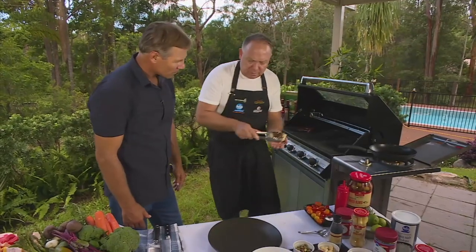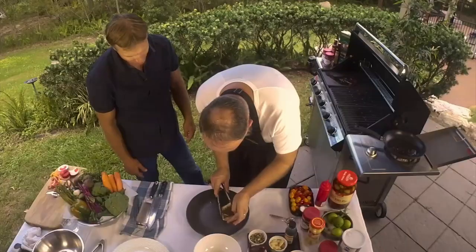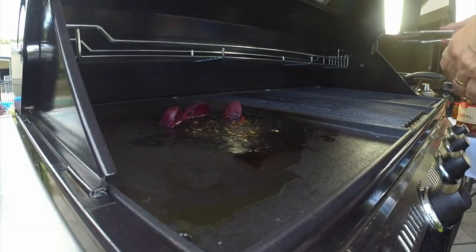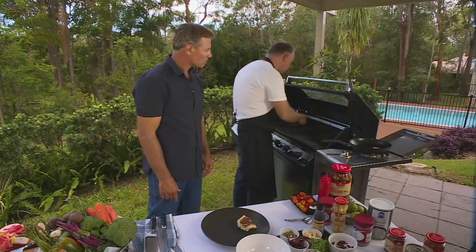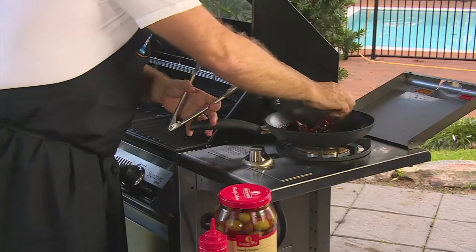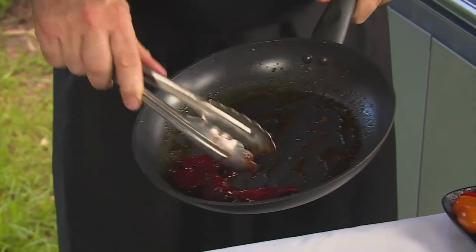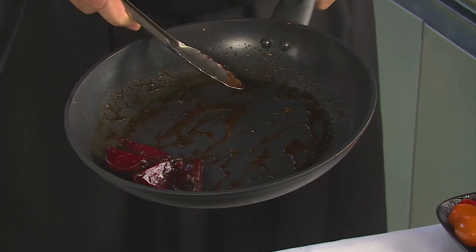Yeah, it looks beautiful, doesn't it? Absolutely perfect. That's just going to go on the plate. Red Emperor — can't get much better than that. It's really nice. In this pan here I'm just going to heat up our beetroot with a little bit of glaze. You can see what a beautiful glaze it's made. That is beautiful — a real caramelisation.